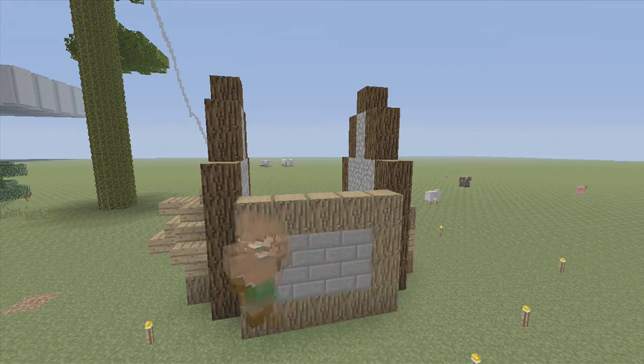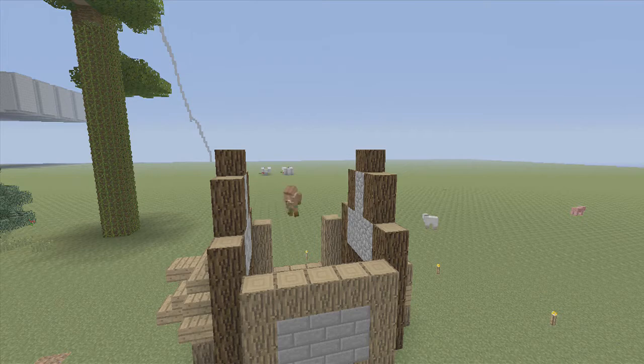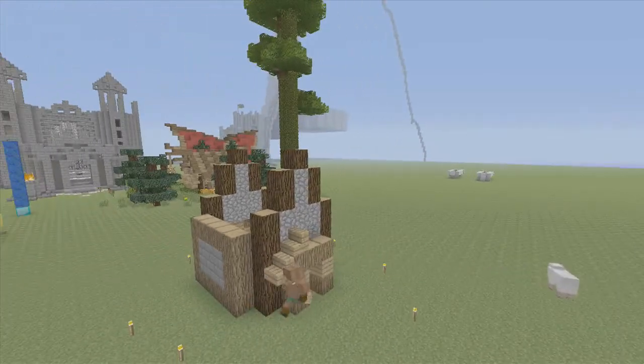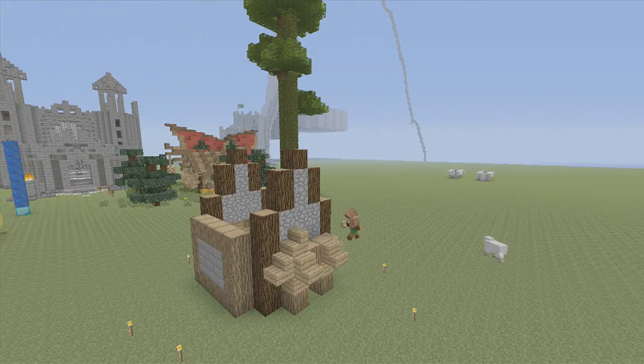Cover this with stone brick. Do this on the other side. Fill it with stone brick again. Now we do the back side, the back awning. Take almost exactly what we did in the front, but instead of putting an oak wood plank slab on the top, we're just going to go flat out and put an oak wood stair.